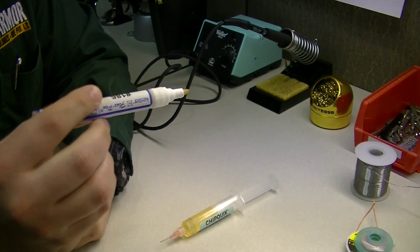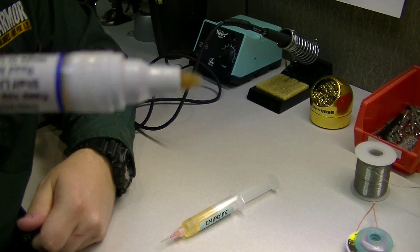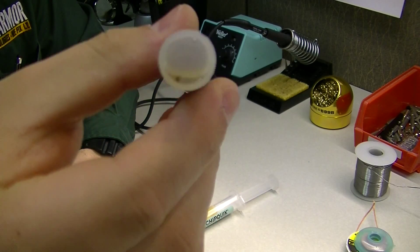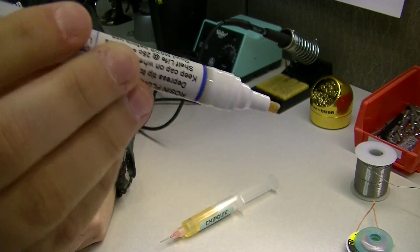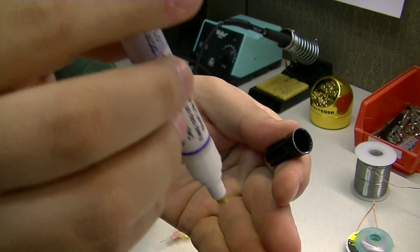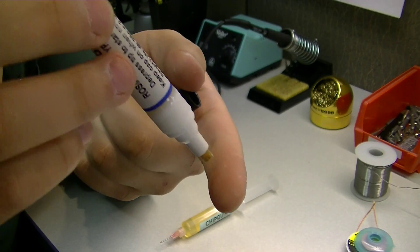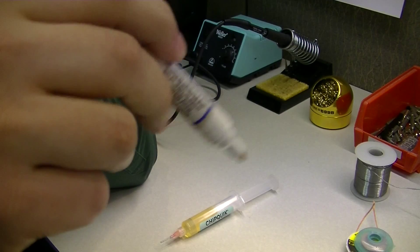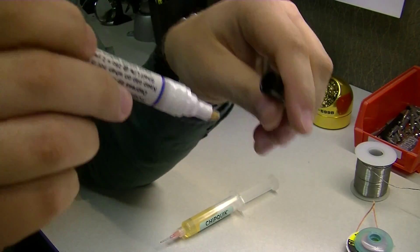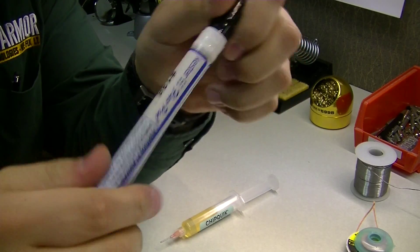Here we have our flux pen, which works just like a regular pen or permanent marker. You unscrew the tip and inside it's soaked with flux. The way it works is you hold it at a vertical angle so gravity pulls the liquid through, then you put pressure on the tip and essentially write on the area you want to work on to apply flux.